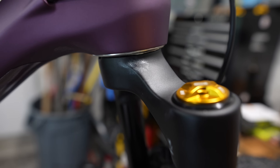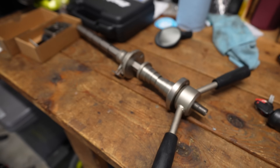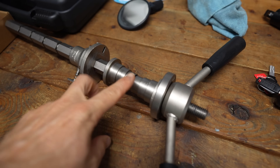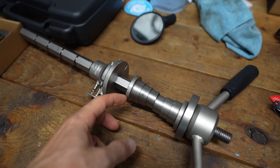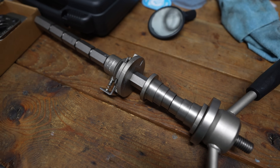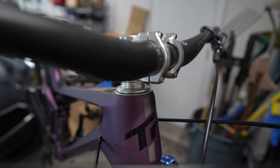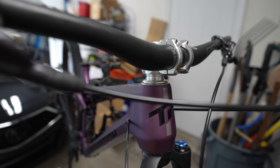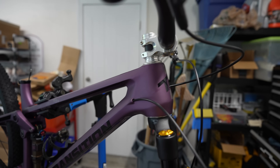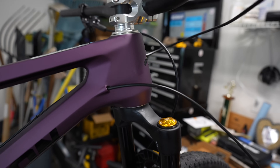The next thing I do is install the headset. I usually start with the lower cup, doing one at a time, and press them in using my bearing press. I don't use the included adapters because they won't fit the larger 1.5-inch headset at the bottom — I just use the press directly. I press in the bottom cup, then the top cup. The silver looks so good on this bike.